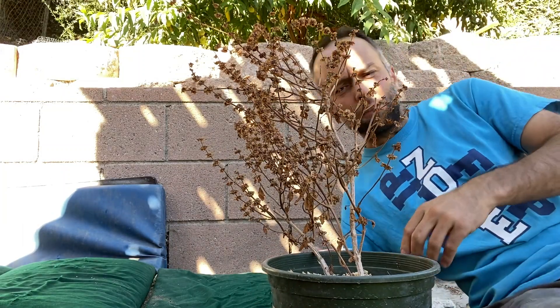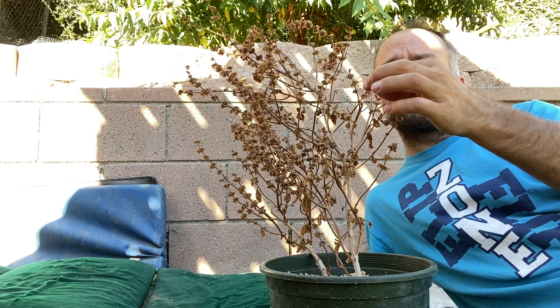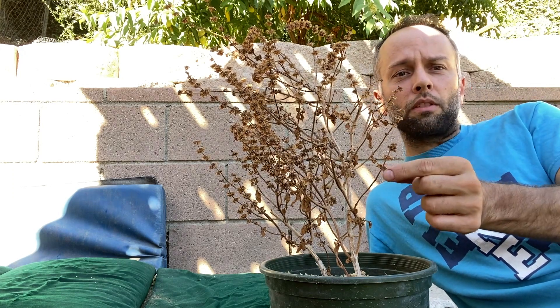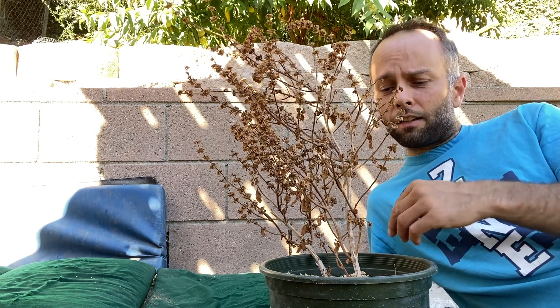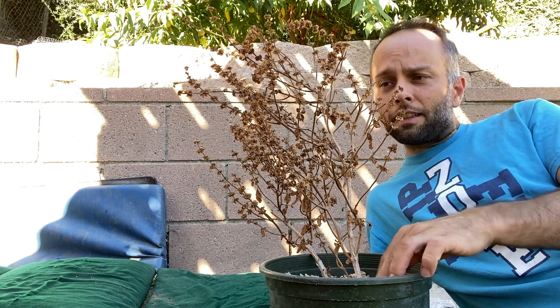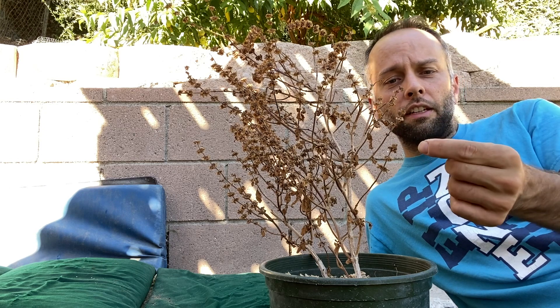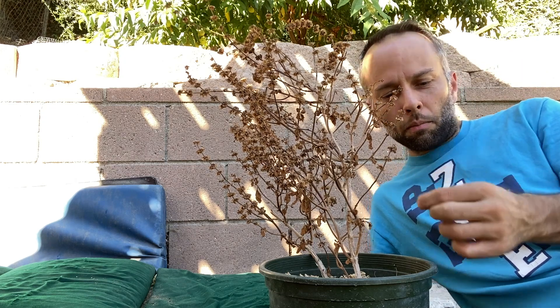Basil, after it grows and you have all these leaves that you can use on your pizza, it starts to stop growing those big leaves and starts growing very small leaves. You can see here this is really dry — after the entire season I let it dry — because in these little flowers there will be seeds inside. You can just do this with your fingers and you'll see that some of the seeds will come out.